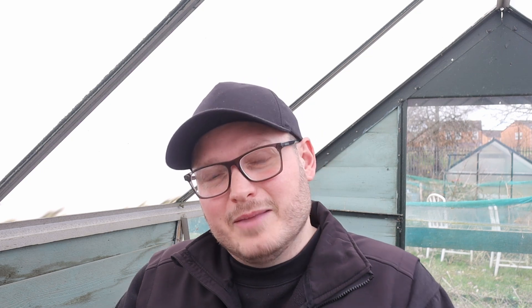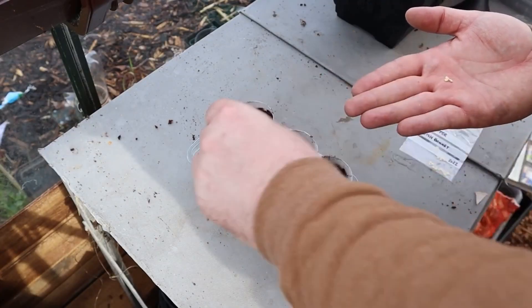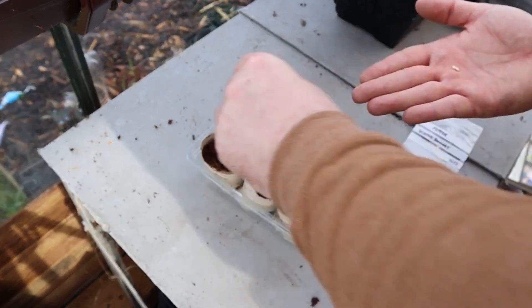Overall, direct sowing can be a low-cost, time-saving, and natural way of gardening but it comes with risks like overcrowding and seeds not germinating. I like to do a mixture — I'll direct sow sweet peas in spring but also grow them indoors over winter. I direct sow root vegetables like beetroot, radishes, and carrots since they really don't take to being transplanted, but I grow pumpkins and corn in pots first. I mostly direct sow flower seeds from spring onwards.